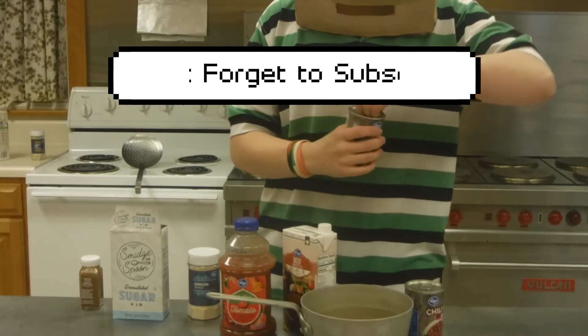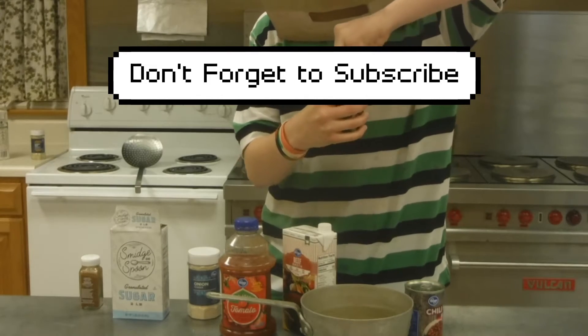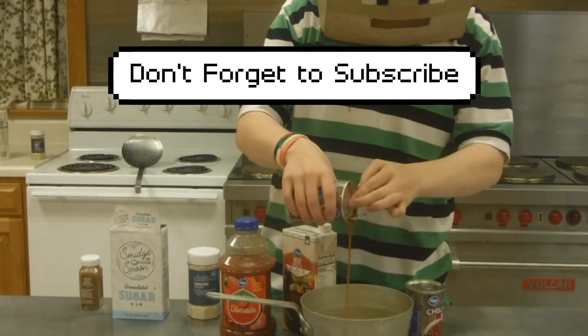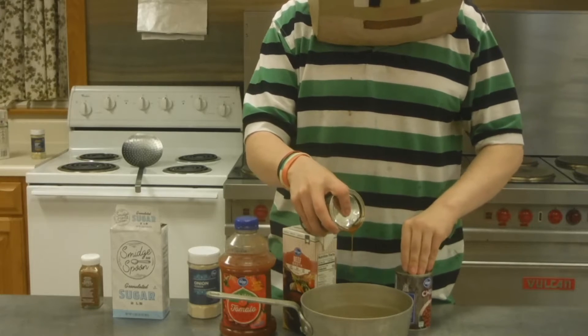Now we're going to go ahead and add all our liquid ingredients to the pan before we heat it up. You're going to open the can of beans, but you're going to use the cap of the filter and let only the syrup of the beans through. I'm just going to go ahead and do that with the other one too really quick.